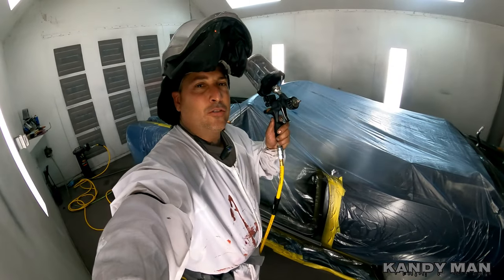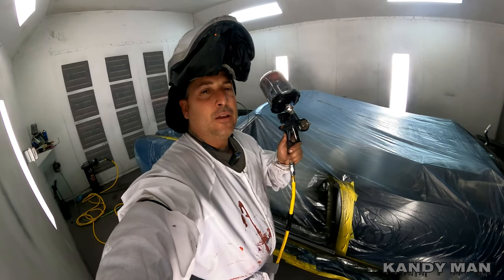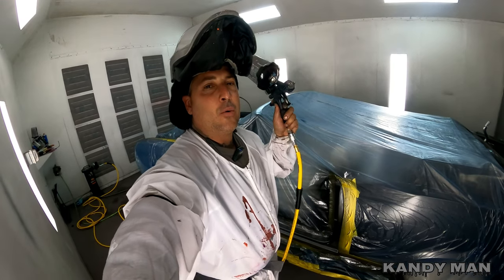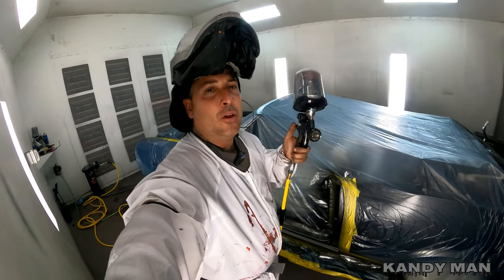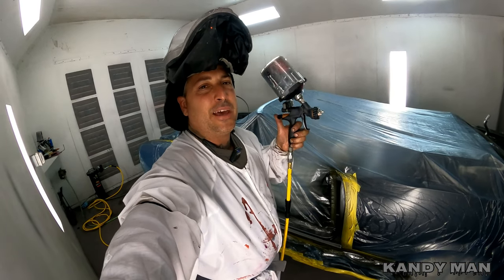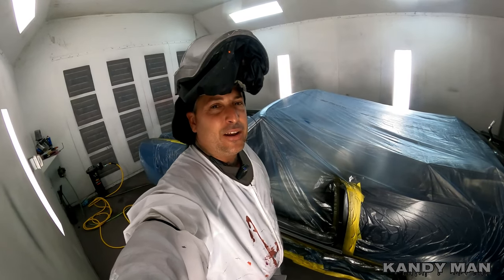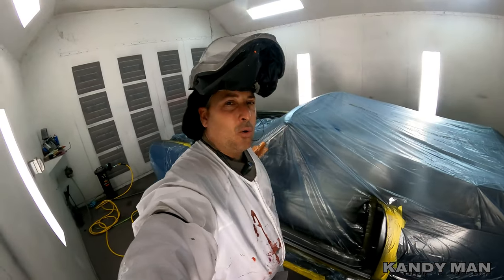Here we go. We're 2-1-1 with the KU100 hardener and the reducer, and this is the UK01 going over my custom silver. We're using the DV1 with the 1.4 tip and the C1 cap so we get a flat coat, because I want to break this candy up like I know it needs to be done.